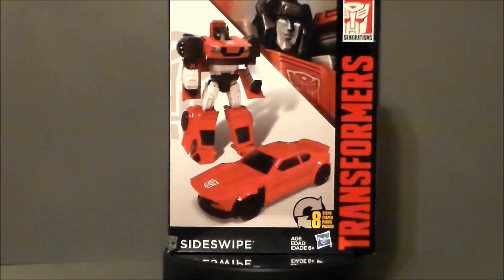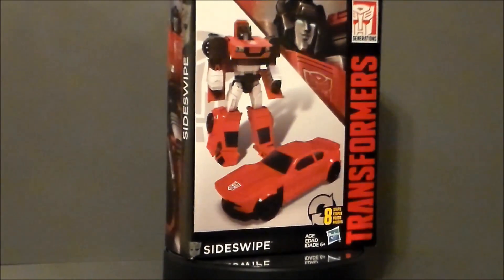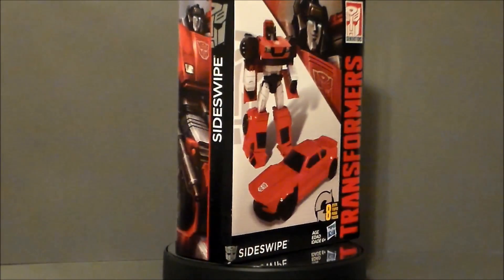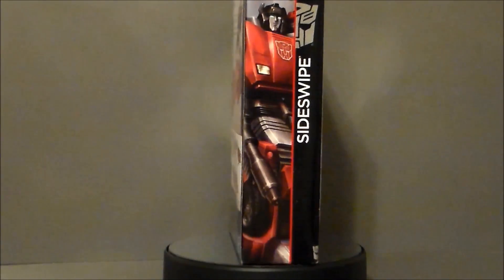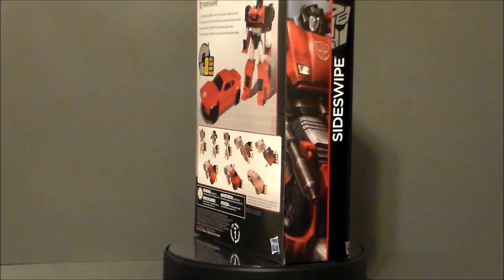Hello YouTube! Ultramaximus back with another toy review! Today we're taking a look at another Transformers figure — it's from the Cyber Battalion series at Walgreens. It's Sideswipe!